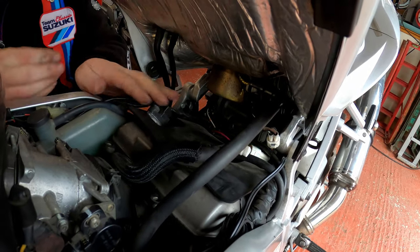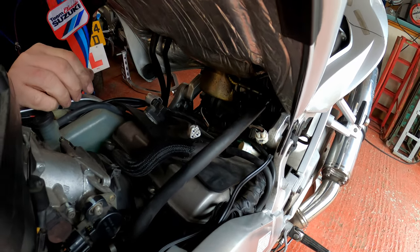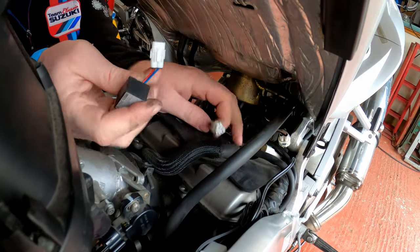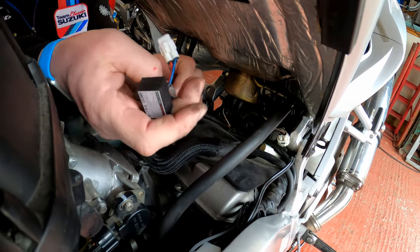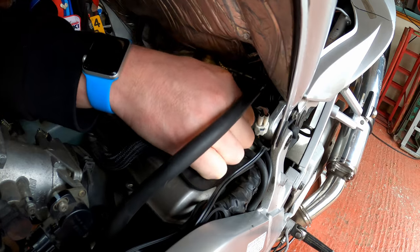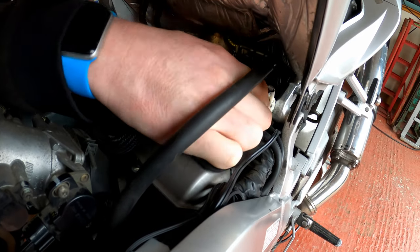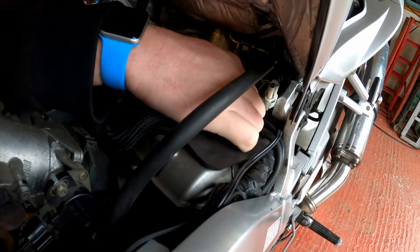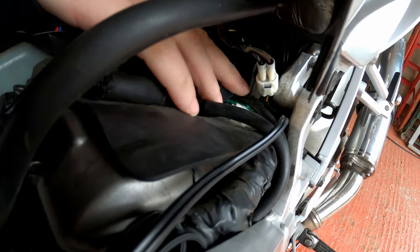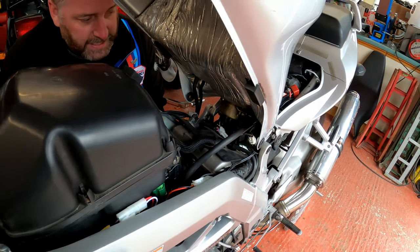There we go — that's the connector pulled apart, and that is where the timing retard eliminator is going to fit. As you can see, we have the corresponding connections to match. All we need to do is take this end, plug it in, and this end plugs into the other end — just like so. Then we'll tuck the cable down there and put the little wrap-around cable tie back in position.